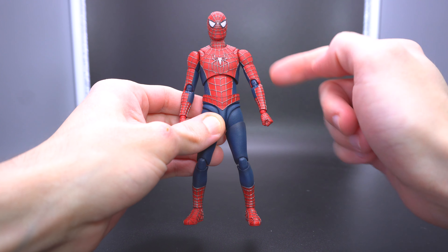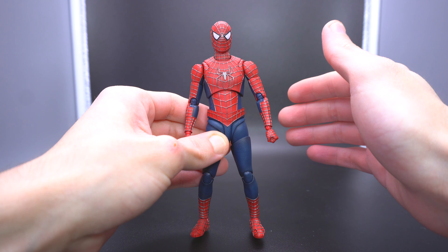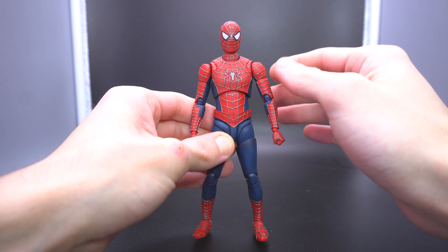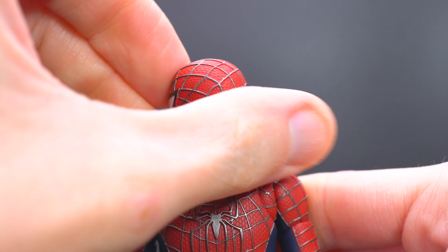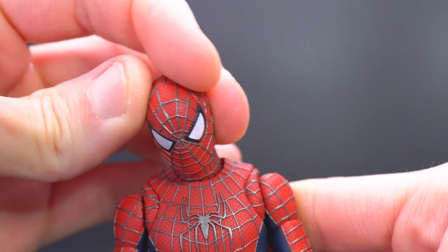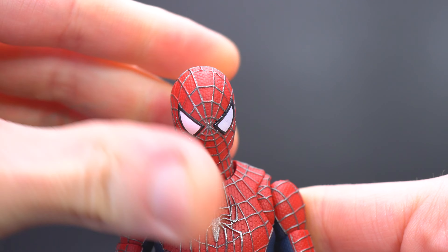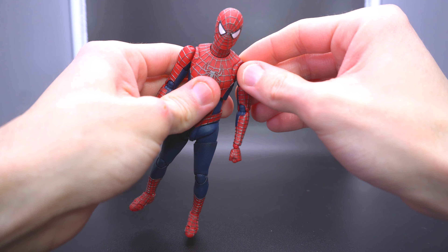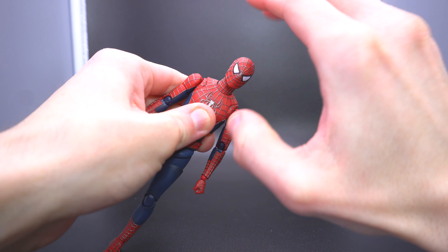He becomes even more alive when you get him into some more dynamic poses thanks to the articulation, which is where virtually the back half of that $90 price point comes into play. I would even go as far as to say it surpasses the likes of Marvel Legends, even McFarlane toys — and really why you're paying the big bucks towards companies like Mafex or S.H. Figuarts. Towards the top you actually have two joints — one at the top of the neck and one at the bottom — that allow the head to fully rotate 360 degrees, as well as being able to tilt downwards, upwards, and side to side. You have just an awful lot of flexibility to work different kinds of emotions through the head when he has the masked head on.